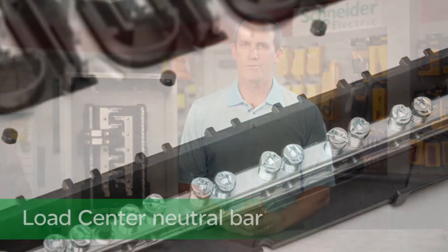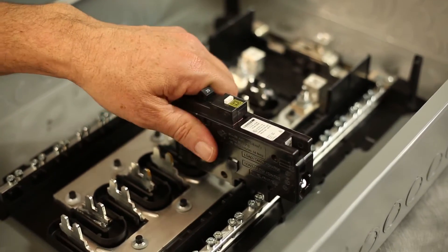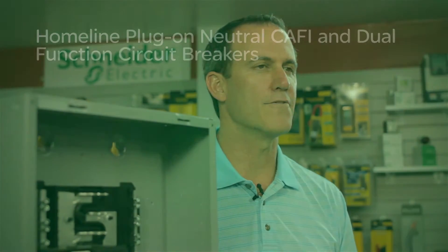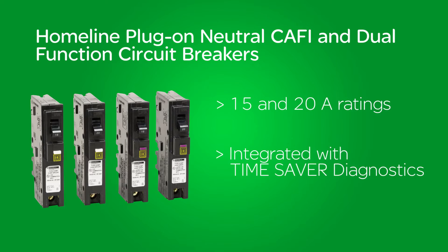New to our Homeline design are two exciting advances: the load center neutral bar and plug-on neutral circuit breaker that make the branch neutral connection for you, eliminating the pigtail. Our Homeline plug-on neutral Caffey and dual function circuit breakers are available in both 15 and 20 amp ratings and are integrated with our exclusive Time Saver Diagnostics.